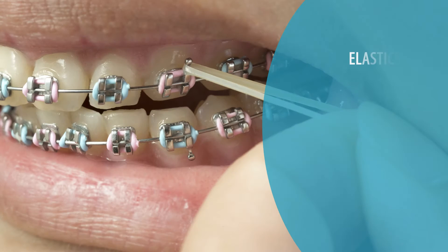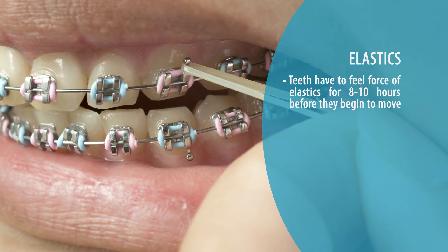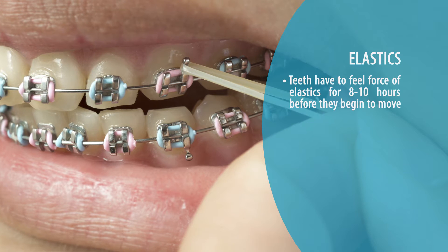What a lot of patients and parents don't realize is that when it comes to elastic force and elastic force theory, teeth have to feel that force for eight to ten hours before they even begin to move.